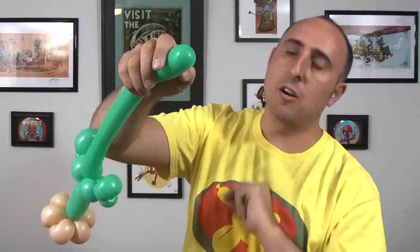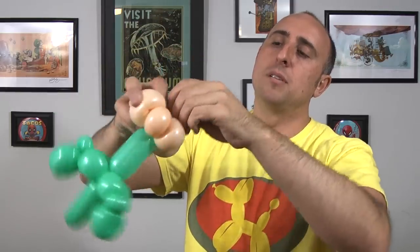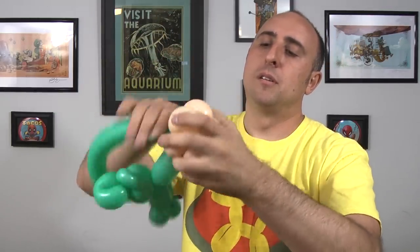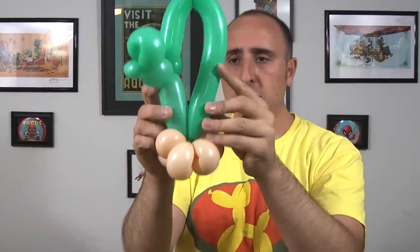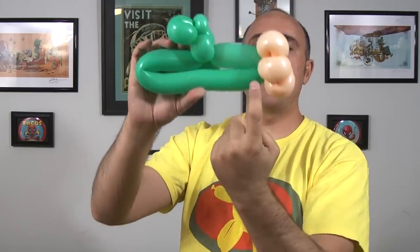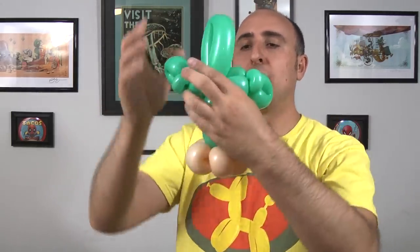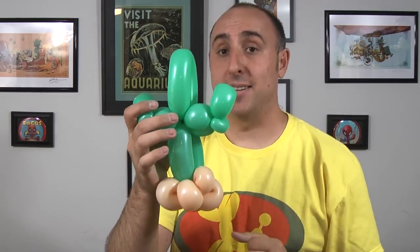Now you have your two arms. You should be almost out of the balloon there, so if you give it a nice squeeze and a stretch you can get all the way to the end. What I like to do is take that end and wrap it right into the bottom, then fold it over so I can make sure I get it the right size. I'm going to twist this part right into that same seam, making two sections of the same length, and then what's left over is the top of the cactus. The reason I do it that way is because I want to make sure this is as big as possible and I don't waste any of that green balloon.